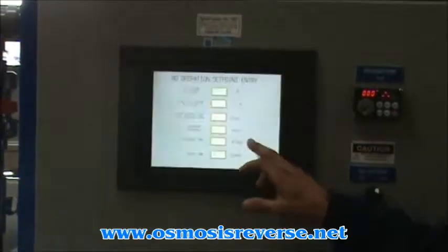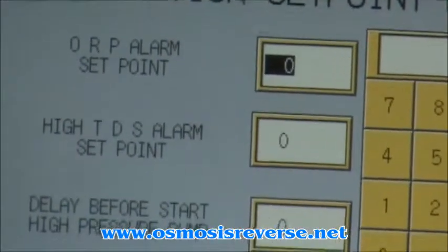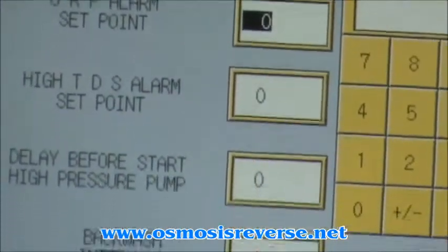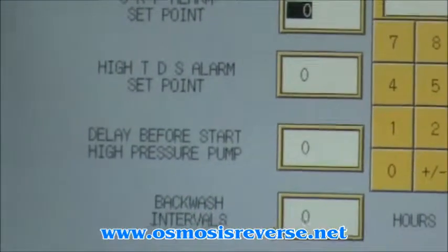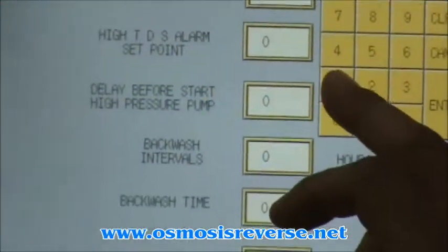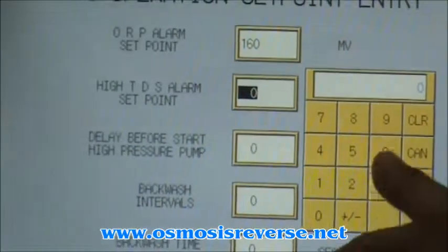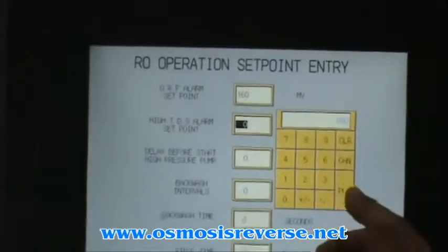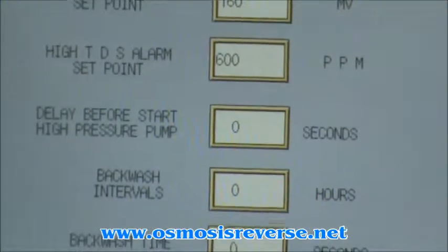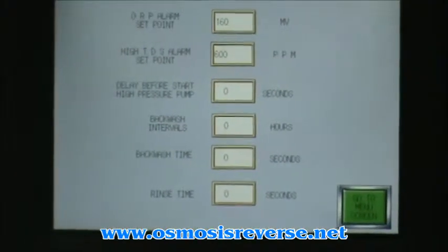And the set points. We have a set point for ORP, which is going to be the way to prevent chlorine from going into the system. The high set point for TDS is going to allow you to run the machine under optimal conditions without getting too much salty water into the product line.